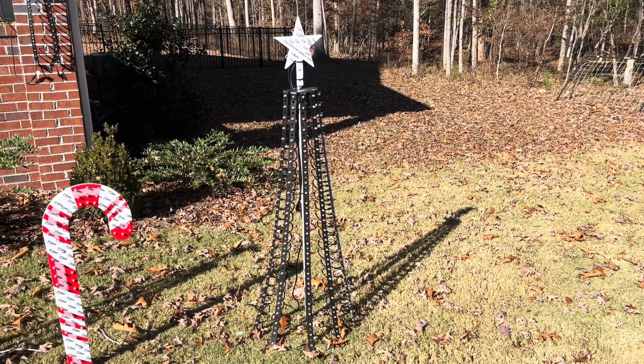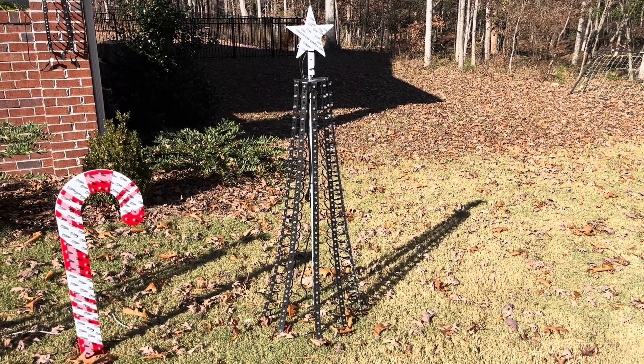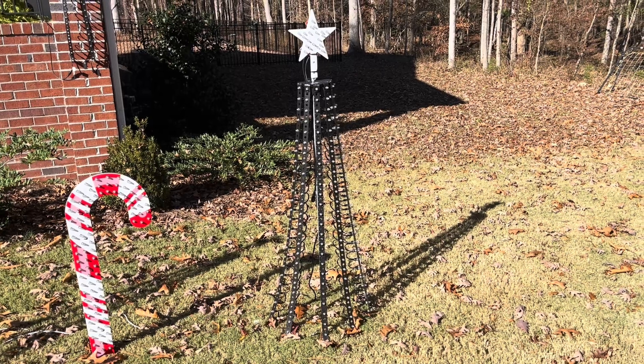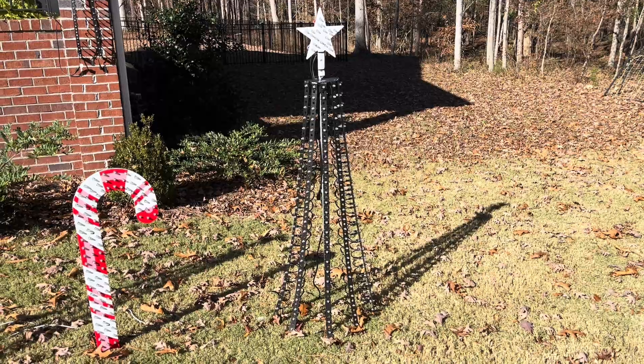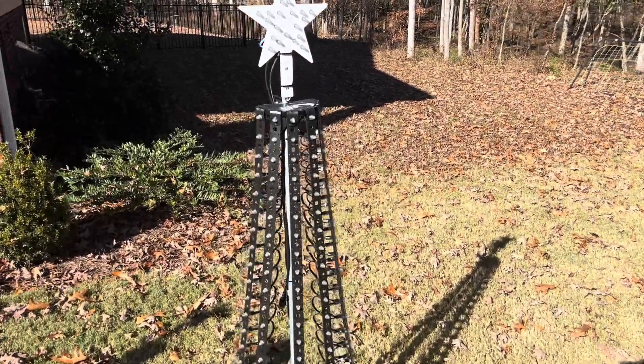Welcome back to the channel. I had a request to do a video about the mini trees that I made, so here we go. I'm going to go through everything I did on how I made these. Let's take a closer look.